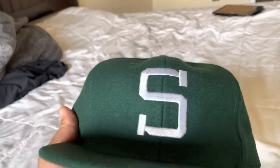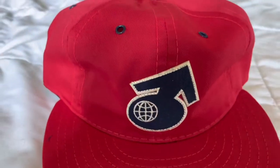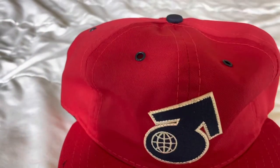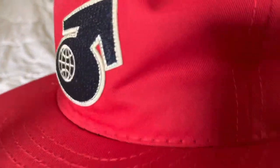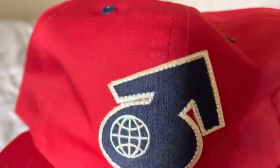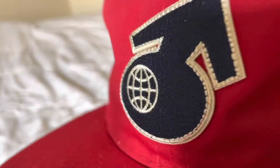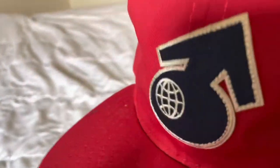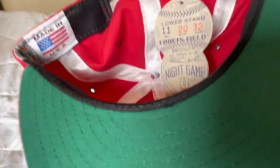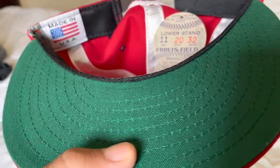Now I'm gonna move on to the Seattle Rainiers hat. Here we have the cotton twill Seattle Rainiers ball cap — Seattle Rainiers are a Pacific Coast League team. Got the genuine red cotton twill. We got a felt patch from the 1961 World's Fair — super dope patch, very interesting. You got the standard visor again with the green cotton under-visor. Got the metal eyelets on top.